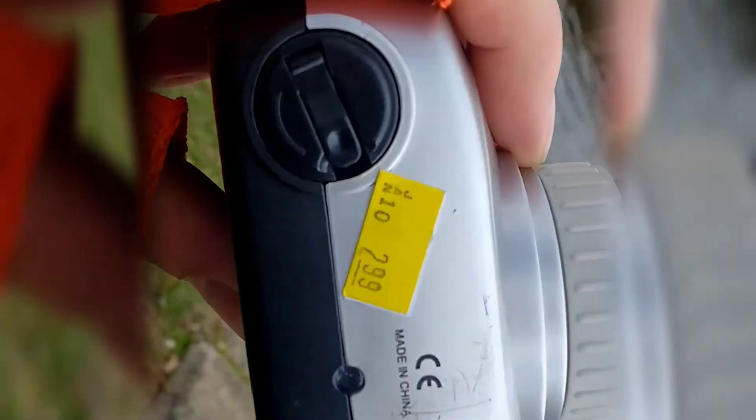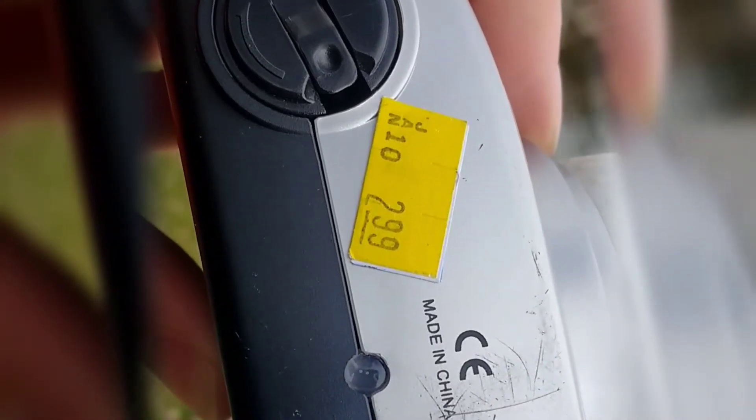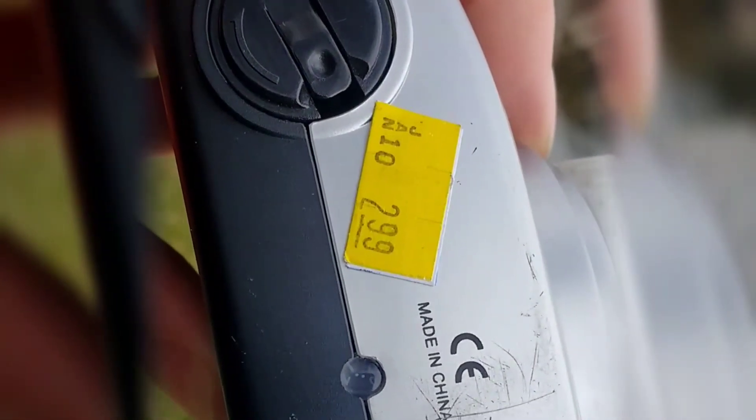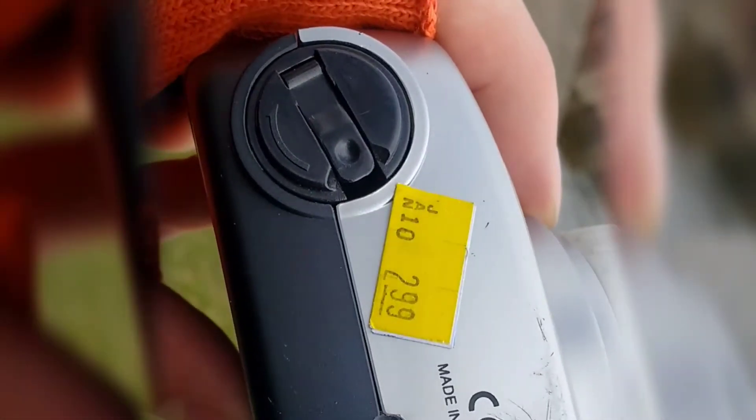So it turns out this camera does have a frame counter. It's on the bottom here and it's impossible to read and it doesn't seem to actually line up with the actual frames you shot. So real useful. This is going to be like the third time I recorded this, so I'm going to try to blow through it fast. I'm having some technical issues.